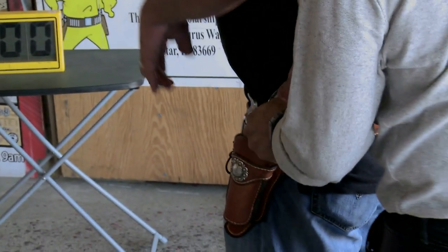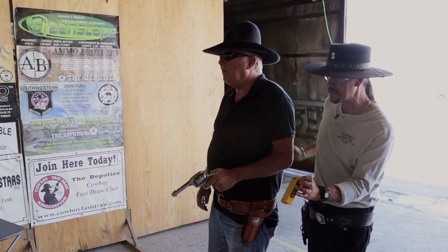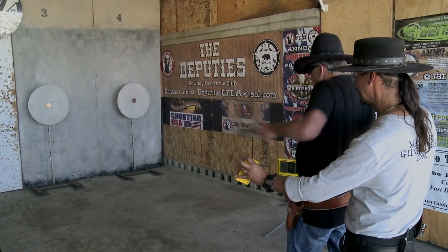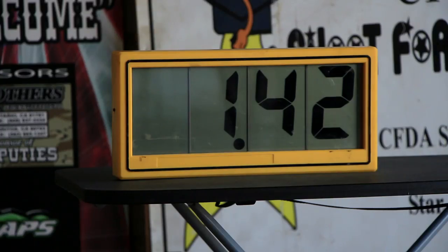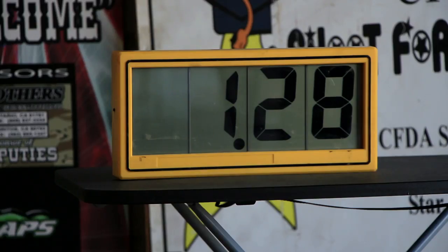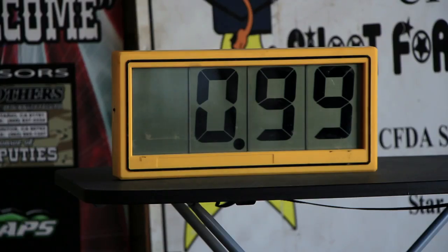Here we go. Get yourself all set. Here comes your command. Stand by. Ready? Did you feel it swing in front of your body? Now remember I told you I wanted to get this around a second — the time on the display is 1.25 seconds. One and a quarter seconds to get that shot off. Did you feel that shot low? That was 1.27 hundredths of a second. That was in 1.42 seconds — a little slow. We're going to do this until we get it right. That was 1.28 seconds. Tommy, if you could see the timer, it's saying 99 hundredths of one second.